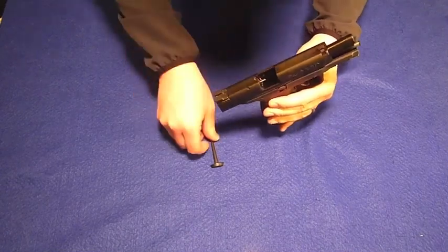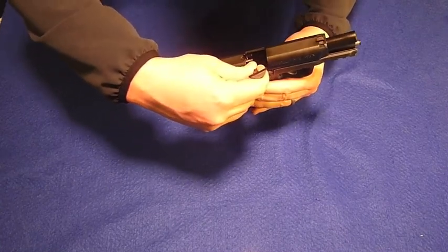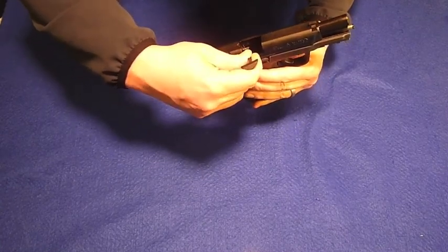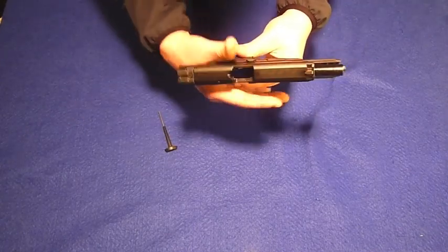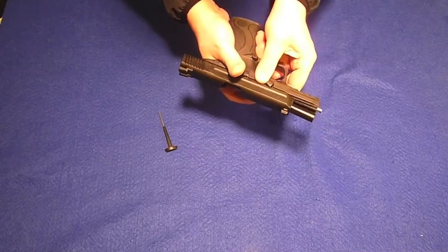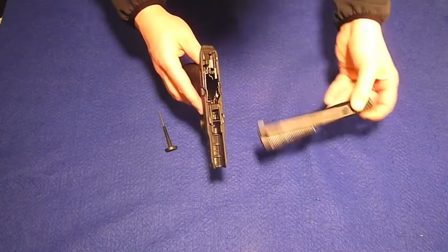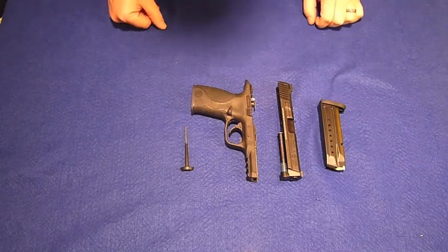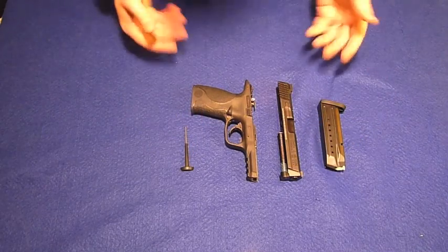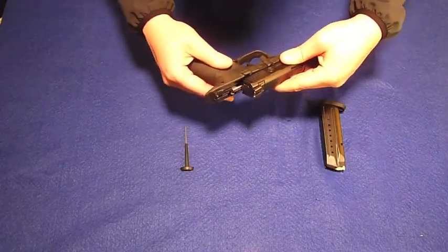To cock the gun like this, it will open up the chamber, in which you can move down and press what's called the sear lever. Then you drop the slide-remove lever like that — that will allow you to disassemble the gun. There's the gun in pieces. As of right now, I'm not going to disassemble it any further.